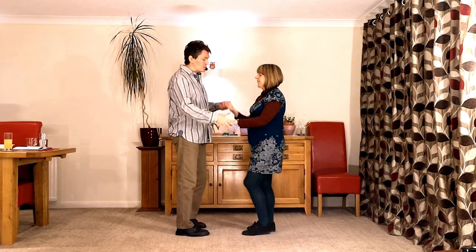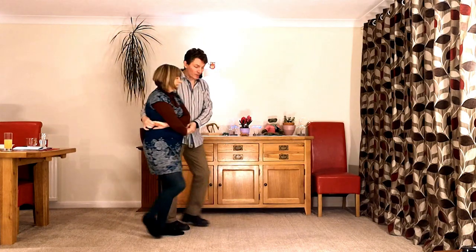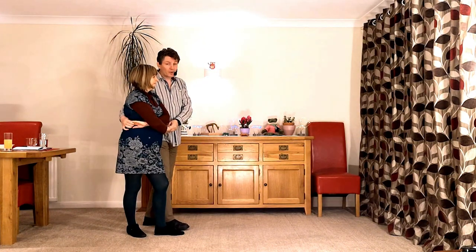It starts off like a standard basket. We go two hands, wrap in, twist out. Not going around the corner — we're going to send the lady straight forwards.